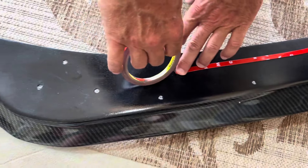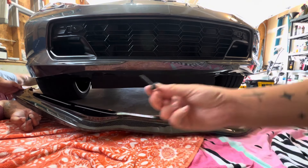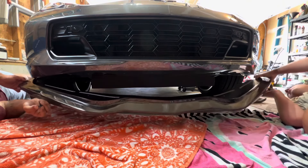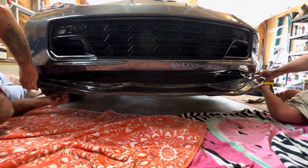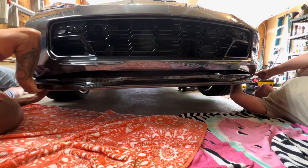All we're going to do now is add some 3M tape. It's finally time to put the splitter on the Corvette. You're just going to take your factory bolts — it's easier to do with two people — and line it up on both sides.